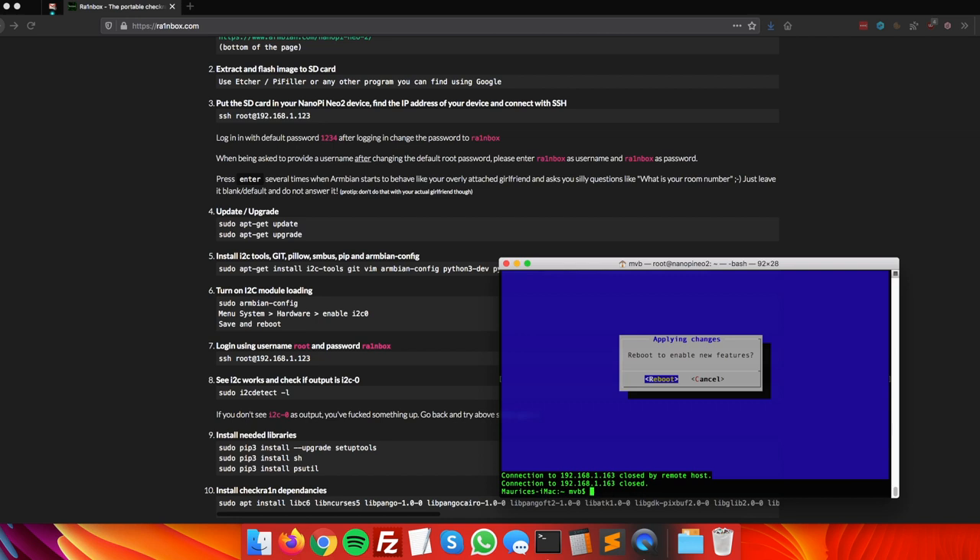The NanoPi Neo2 will disconnect and reboot. The display will remain black for now. Check the back of the NanoPi for the red or green indicator light, and watch for the network lights on the front to light up orange or yellow-green — that means it's almost done rebooting. Press the up arrow to repeat the last SSH command and press Enter to reconnect.